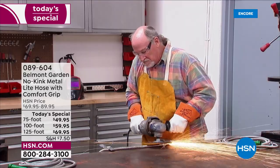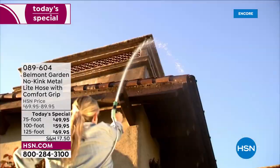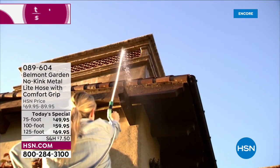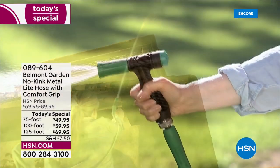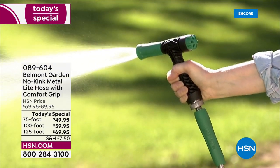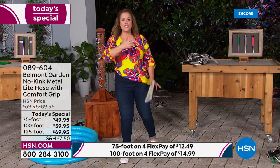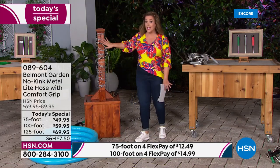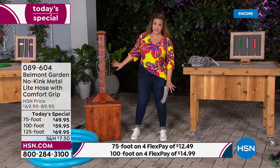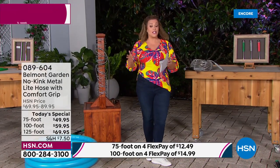You cannot break this thing or cut this thing — it's virtually indestructible. We're talking about 304 stainless steel, a hose that cuts like a hot knife through butter when going through the garden, slithering through your bushes or thorns. You're going to be impressed by all the amazing demonstrations we have for you today.